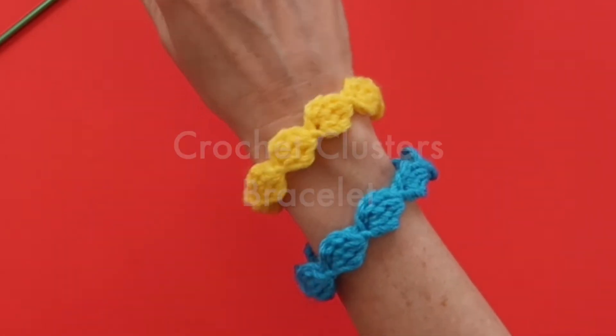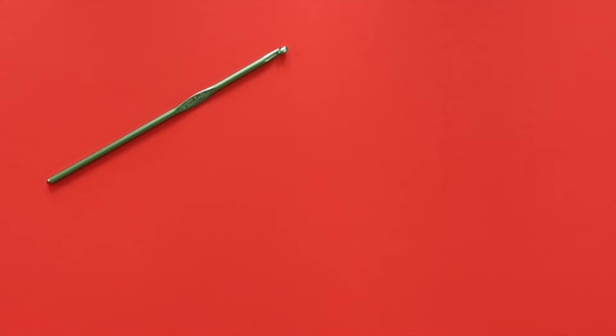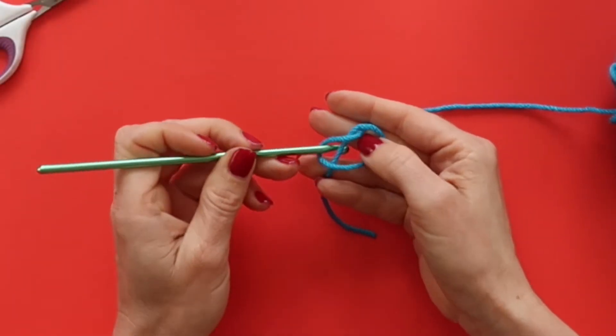In this video I'll show you how to make the crochet clusters bracelet. For this project you will need a 4.25 millimeter crochet hook, a pair of scissors, and a size 4 medium-weight yarn.